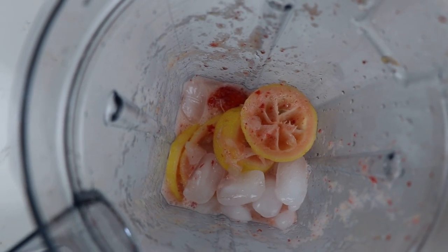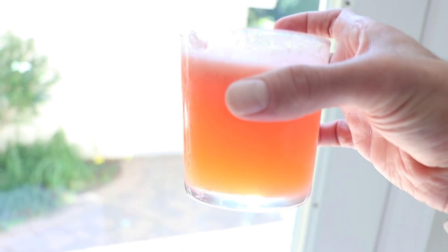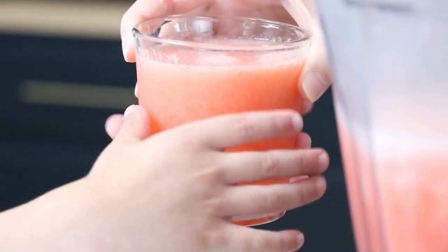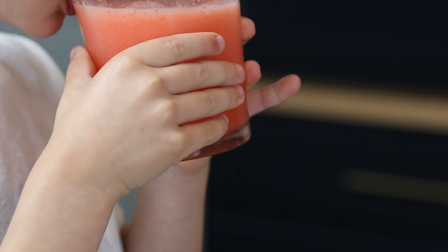I've never had anything like this come out of a blender. The best way to describe it is like a hand-muddled cocktail, which makes sense — the air disc container is a batch cocktail maker. You can kind of see through it; it's definitely not a smoothie and it's definitely not juice. It's amazing — ice cold, bursting with flavor, sweet but not too sweet. Kids like it, and it works really well if you want to make it an adult beverage.